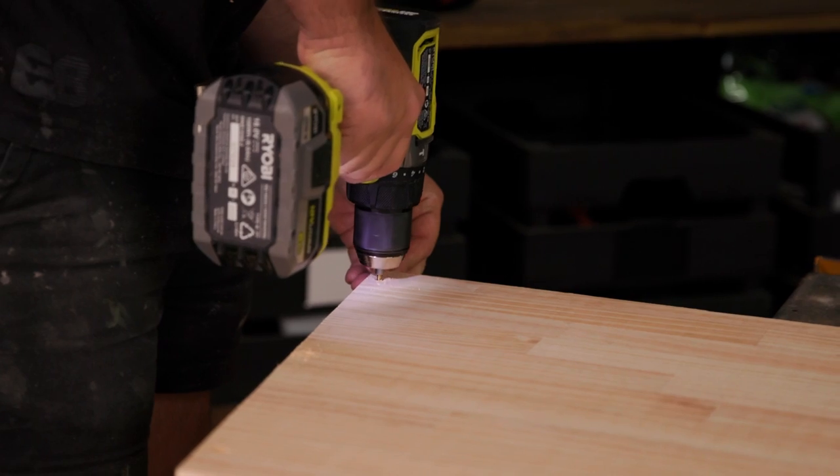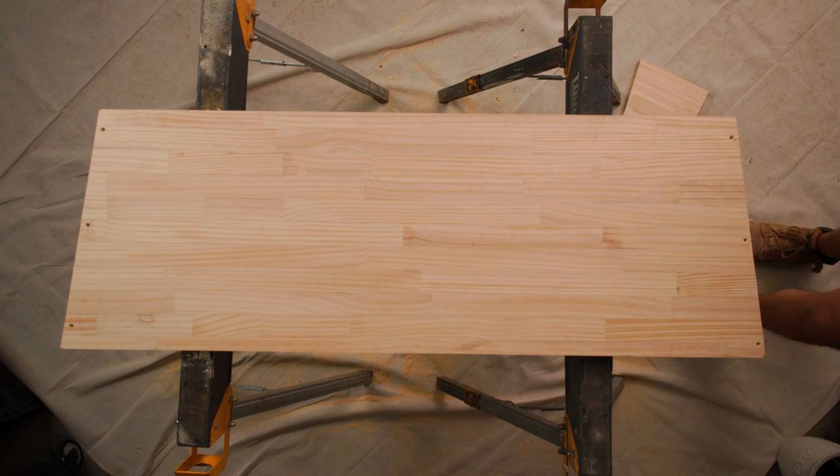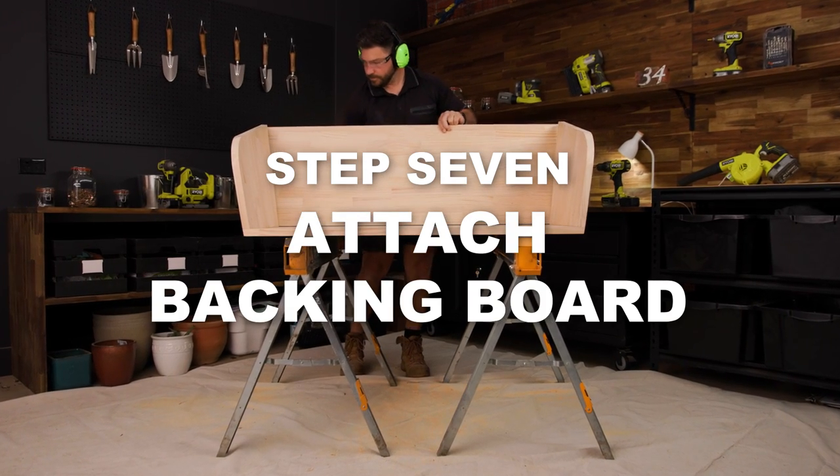Now pre-drill 4 mm holes approximately 100 mm apart and screw the backboard into place.